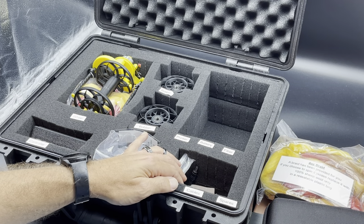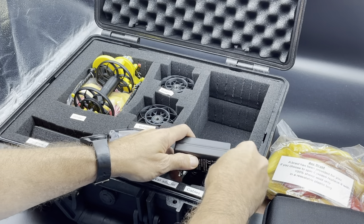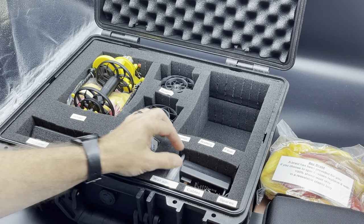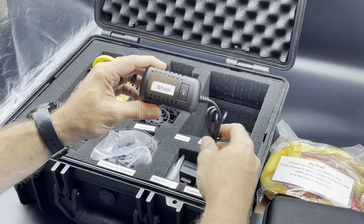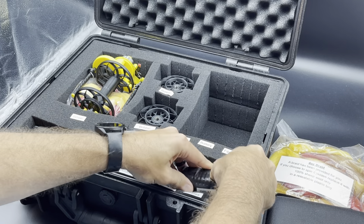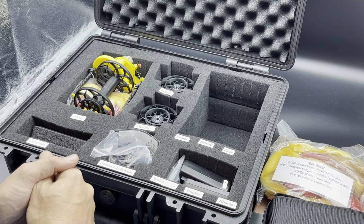Next are the power adapters: the battery charger adapter — just kind of drop the wire in — and the wheel's power adapter, wire in first. Just as long as they're kind of flush or under the surface, everything's fine there.